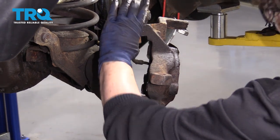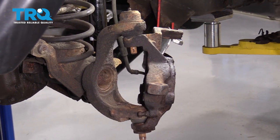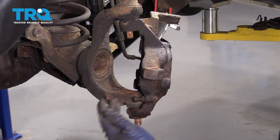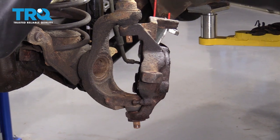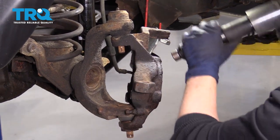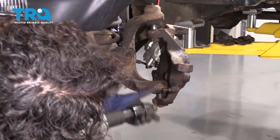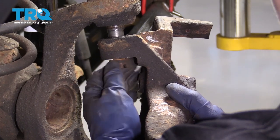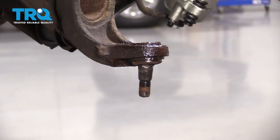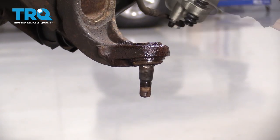Now to get the ball joints out of the knuckle, you can hit it with a hammer — you can try that. They both have to come out at the same time to get the knuckle out of the way, so you can press the ball joints out. I like to use an air hammer — it just leaves less damage possibly to the knuckle. Now we can take the old nut off and slide that knuckle right out. I'm going to take my air chisel and hammer the lower ball joint down.